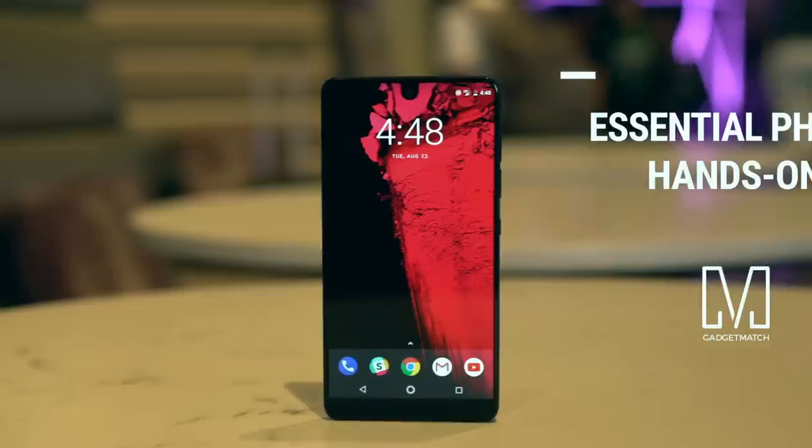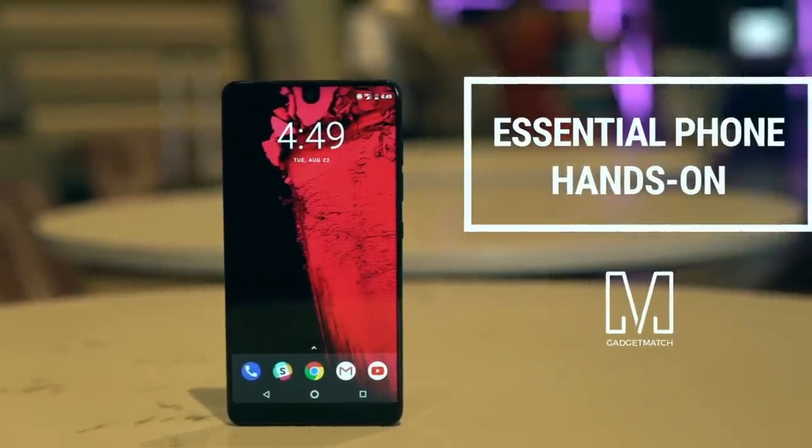If there's one phone that's got journalists turning heads this year, it's got to be this one. After all, how often does the creator of Android build his own smartphone? Hi, I'm Michael Josh, you're watching Gadgetmatch, and this is our Essential Phone hands-on.